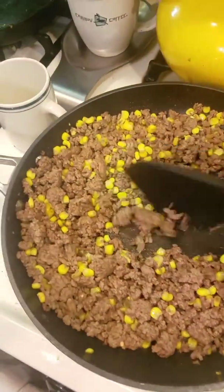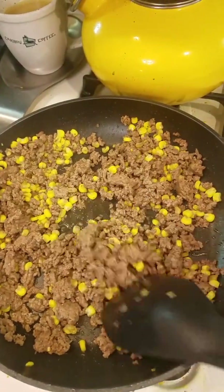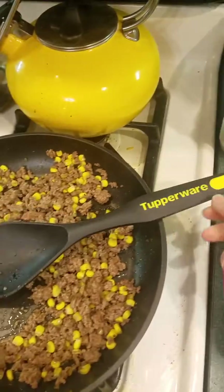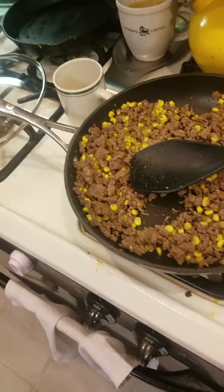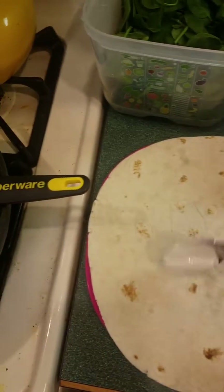I already made the taco meat and I've been adding other things like corn, or beans, or sometimes both. I did the spices with a homemade spice mix in our Tupperware spice container. First I'm gonna put on some sour cream — note that it is a Tupperware pan, I absolutely love these.